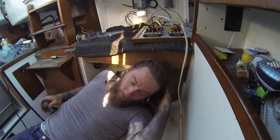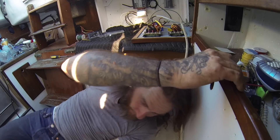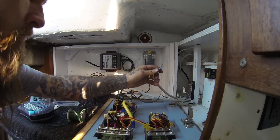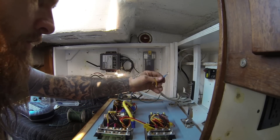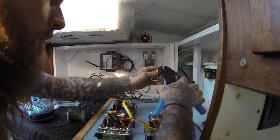Now I need to run a grounding cable to it and then hook it up on the panel. This is the hot that's going to go to the battery charger.